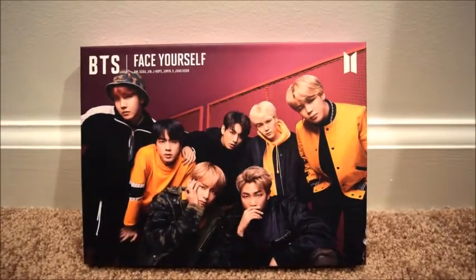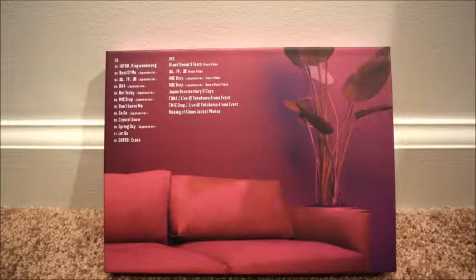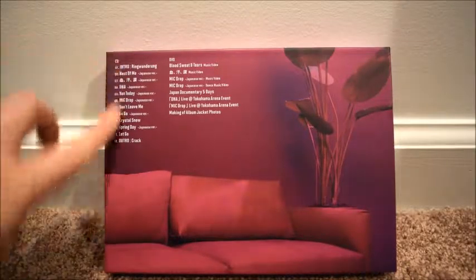This is obviously the pink, warm-toned one. Some of the others were more blue — cool-toned. I always go for cool-toned, but there were two cool-toned versions and neither had a DVD to my knowledge, so I just went ahead and got this one. I don't dislike it — it's not my favorite color but it's fine.